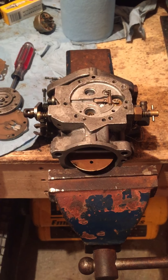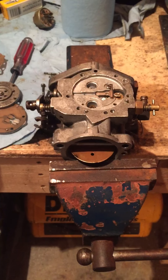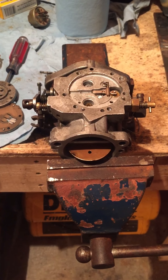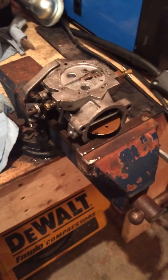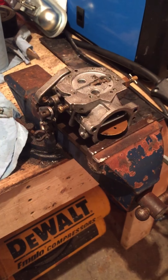Hello fellow YouTubers, SkidooLand73 coming back at ya. Today's video is just going to be on my tips and tricks to rebuild the Tillotson HD carburetor. This HD is off a TNT 440 fan.